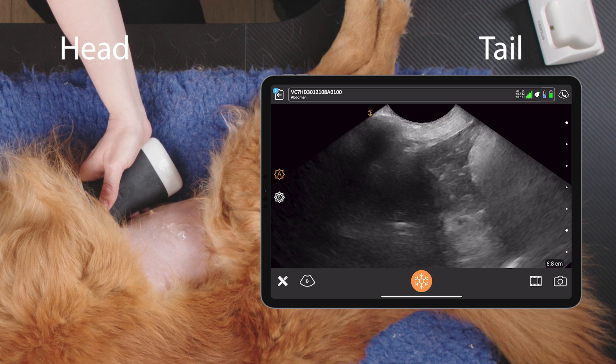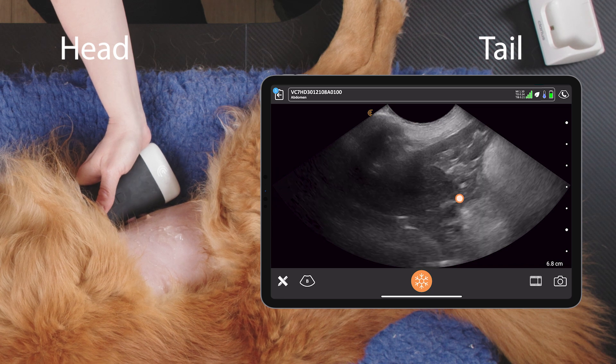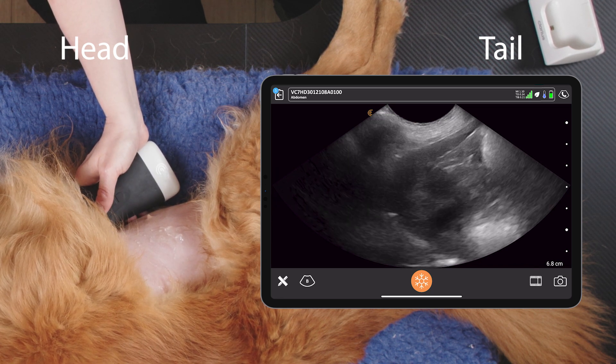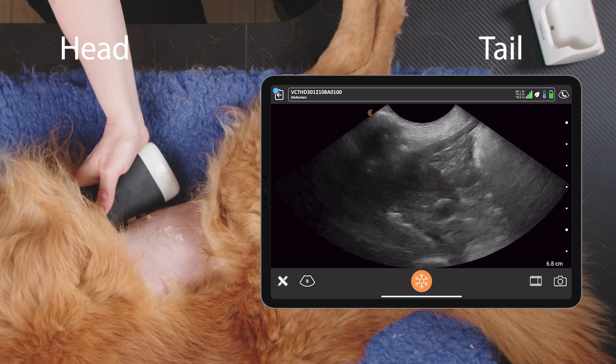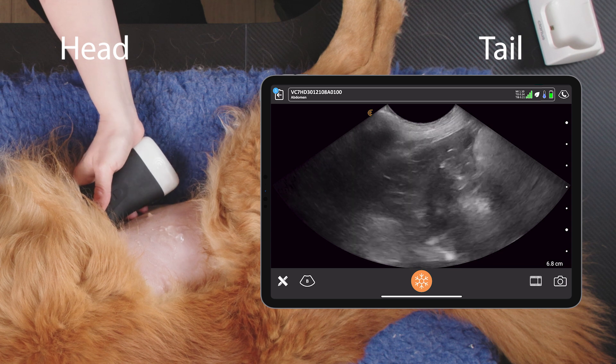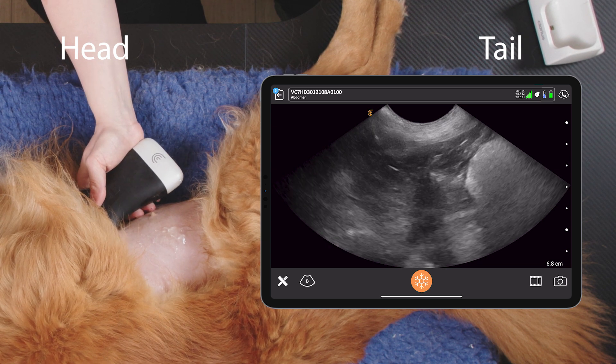We want to optimise our image for seeing the gallbladder, and here we'll see any sludge. Pippi has had breakfast, so her gallbladder is quite small here. We can also fan through and try and look in a couple of planes.